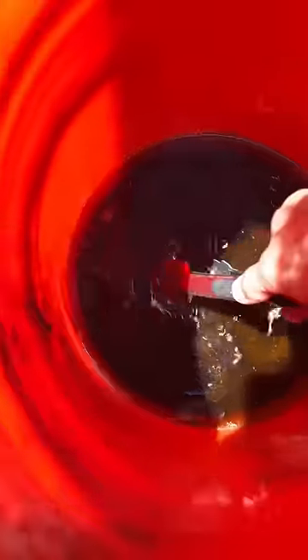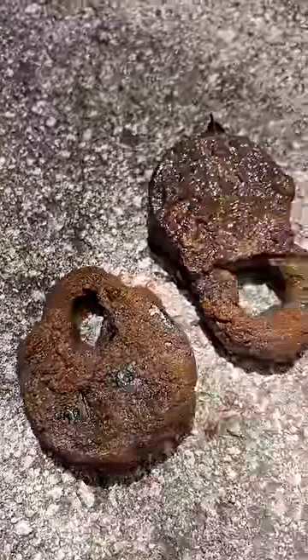I struggled a little bit trying to get these things out, but you can see when I finally get one out it's still caked in rust. These guys weren't quite ripe yet, so I decided to put them back in the acid for a few more hours and see what they would do.